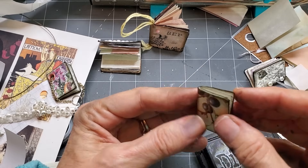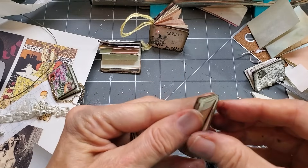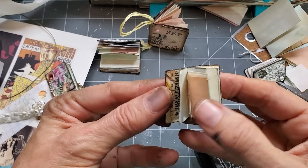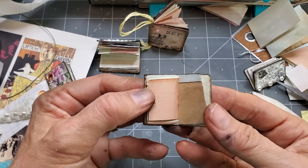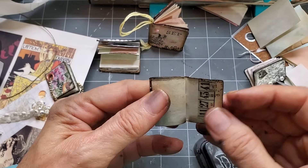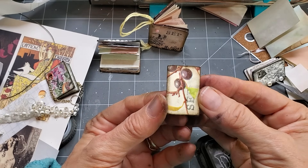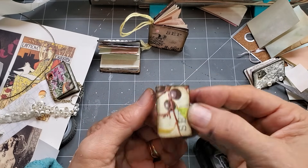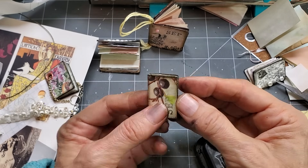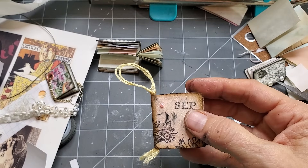So we have book number one — the more you kind of play with it and flatten it out a little bit, it is an actual functioning little book. You can write little things in here, little secret notes, or turn them into something that would hang from a spine dangle, a closure sash, or make it a Christmas ornament. So let's make another one and I'll show you how to put this little loopy loo in there.